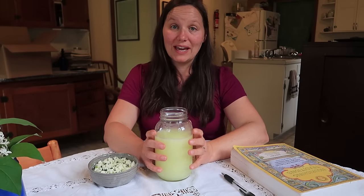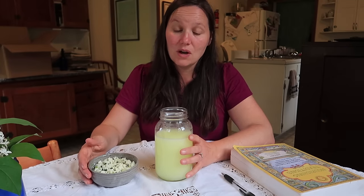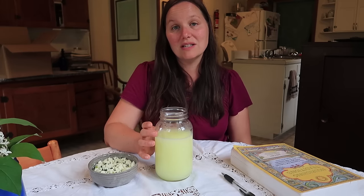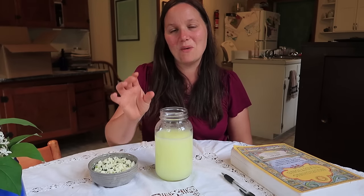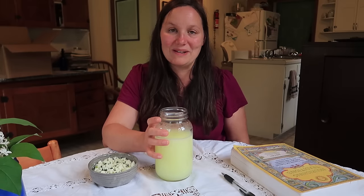There are two different kinds of whey: acid whey and sweet whey. You're going to get acid whey whenever you make a cheese using vinegar or lemon juice, like I just did with this queso fresco. But with soft cheeses, cheeses made with rennet, or yogurt, those are considered sweet whey. So you want to be a little bit discerning about which whey you use with each suggestion, because the acid whey could alter the flavor of the various foods you might want to put it in.